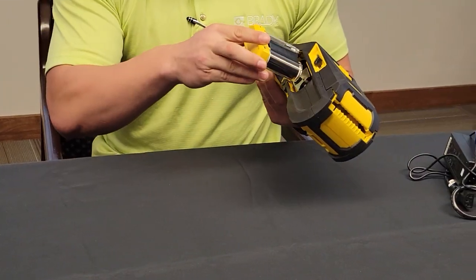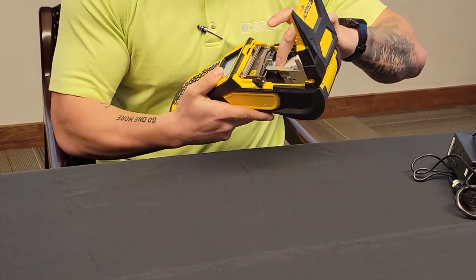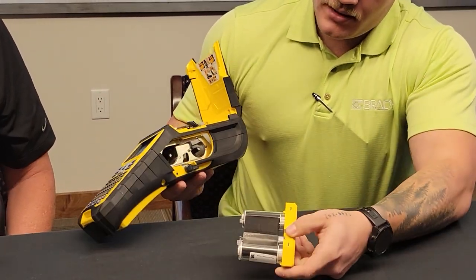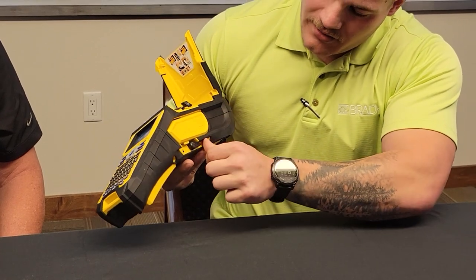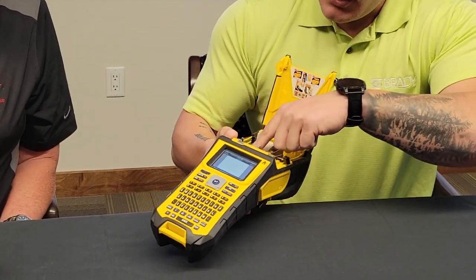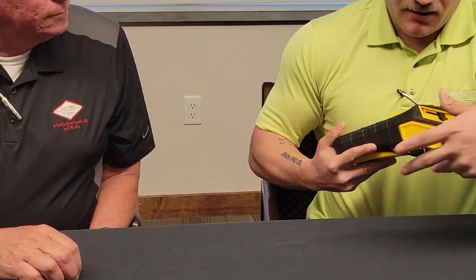We go ahead and slide the ribbon into the printer and lock it in. On top, you would do the same — you feed the labels up. It just slides nice and easy in here. Only one way to do it, so it's not very confusing. And then locking it in — so even I could figure it out. Pretty easy. And then for the labels as well, they slide in, you push them in and feed them in. Close her up, and we're ready to print.